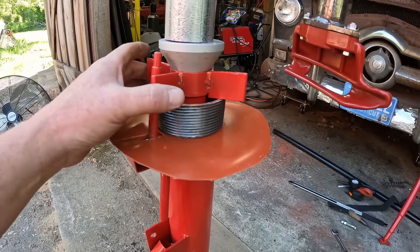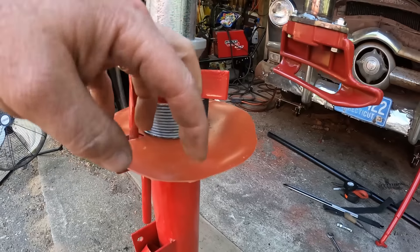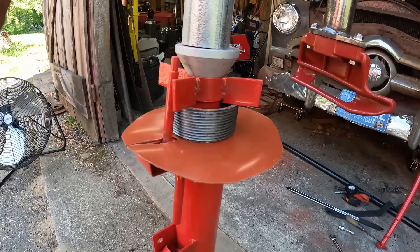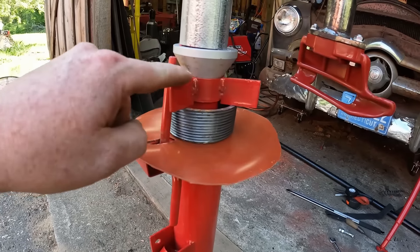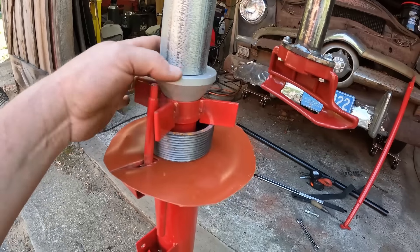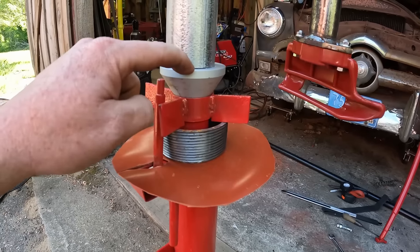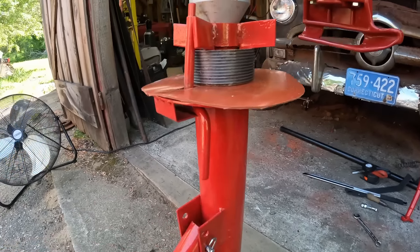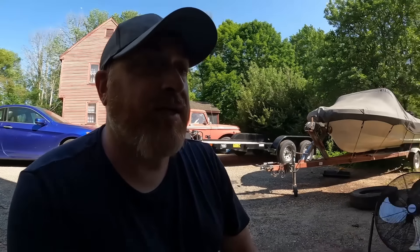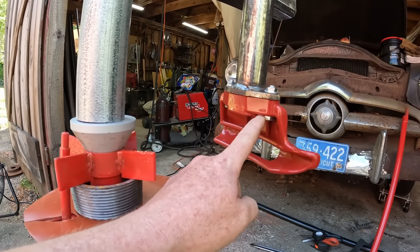This comes with the unit and it's what you're supposed to put on your wheel, but it would just eat your wheels. So I bought this cylindrical cone — it's actually designed for this unit. I'll put a link to it; it was about 32 bucks. The duck bill was 15 dollars.